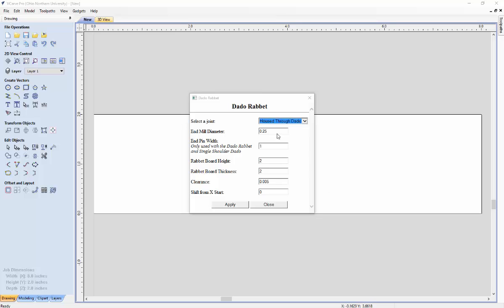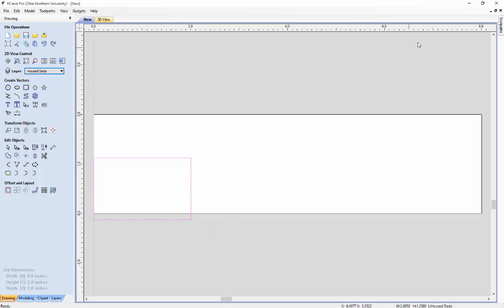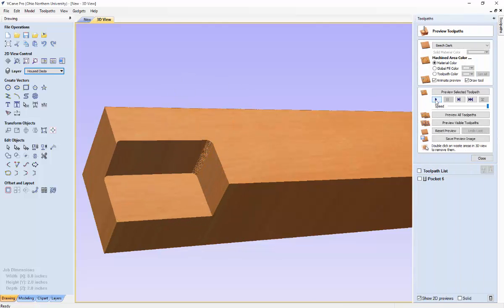Next we're going to create the house through dado joint. Make sure the end mill diameter is set to what you want — the end pin width will not be used for this joint. The rabbit board height is used to determine how big of a cut will be made on the Dado board, so let's set that to 1 and click apply. To create the tool path, select the cut area for the house dado, go to pocket tool path, set the cut depth and end mill diameter as desired, hit calculate, preview the tool path, and save it.